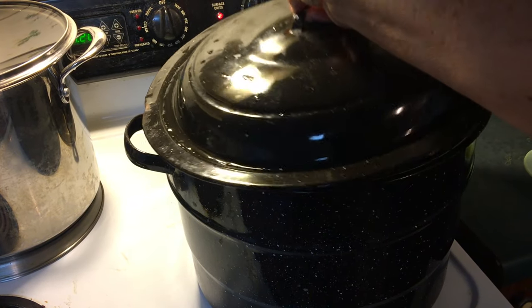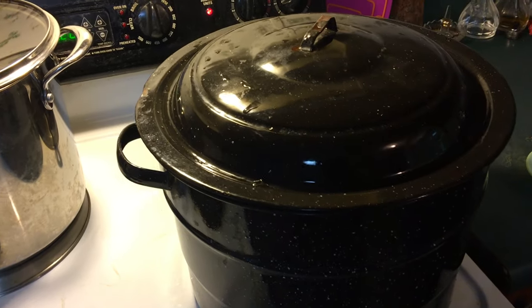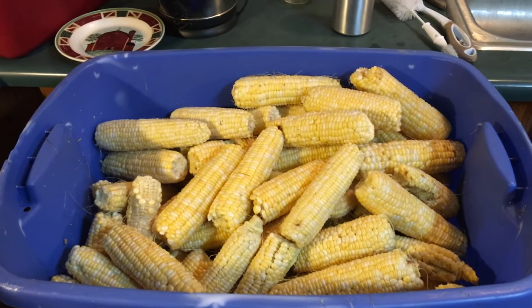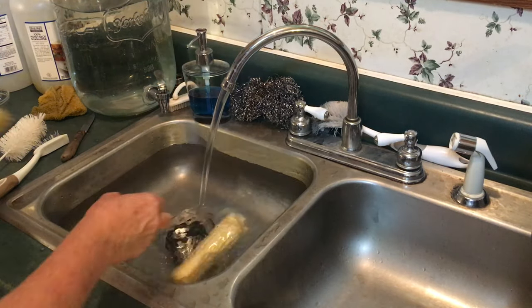I have my pot heating up with water that I'm going to blanch my corn in. My son came home just in time to bring my corn inside. Now I'm fixing to wash it and get it ready to go when the water starts boiling. I'm filling my sink up and I'm going to put my corn in here.